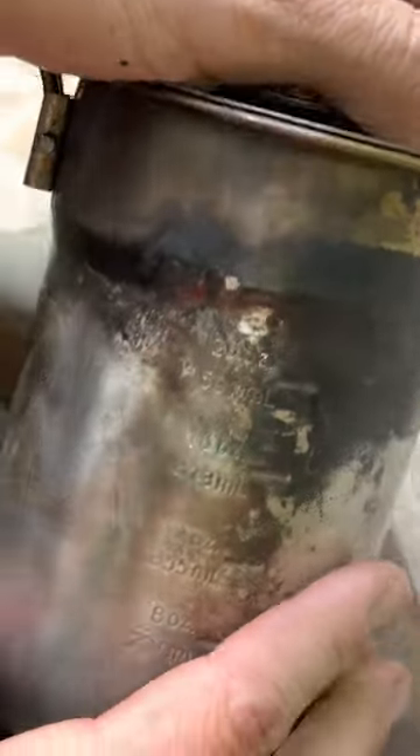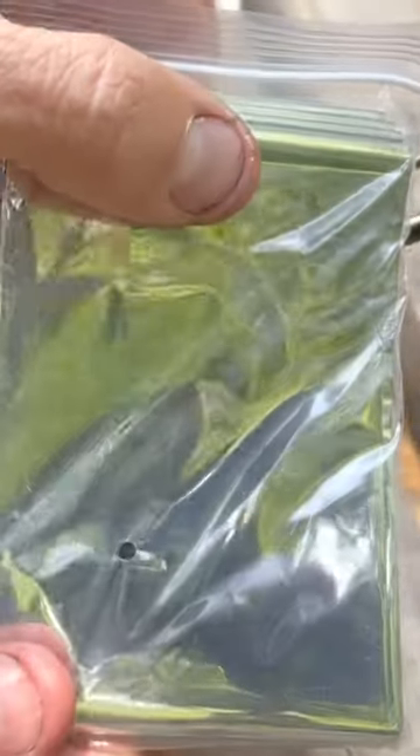Some beef jerky, chocolatey snacks, something like that. A solid fixed blade knife. A metal container filled with smaller survival items — a small mylar blanket as an additional source of shelter.